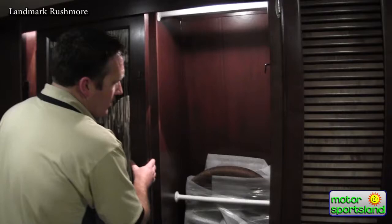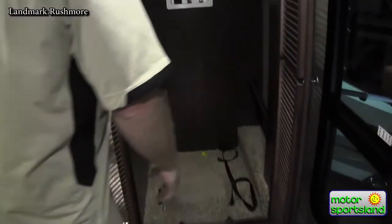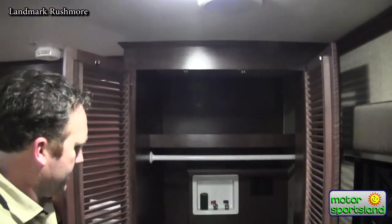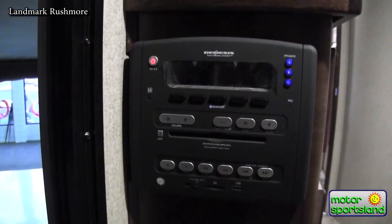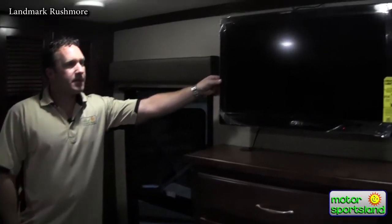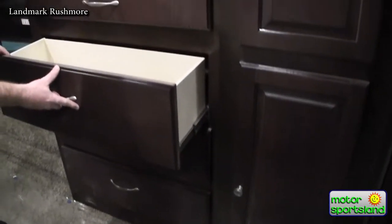There are more drawers and second-side storage. All units are equipped with a stackable washer and dryer prep. There's also a second AM/FM, CD, DVD, MP3, MP4 system — all on Bluetooth as well — and a 32-inch Sony TV for the bedroom is opted in this unit, with great full-size full-extension drawers.